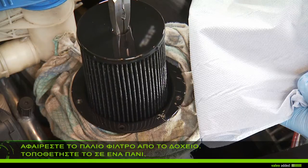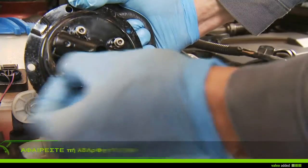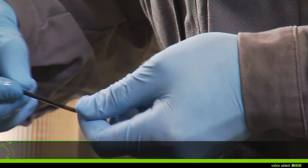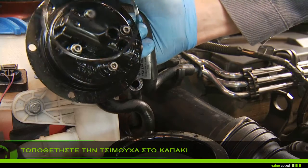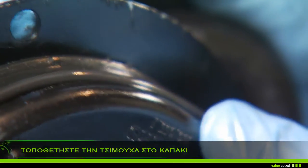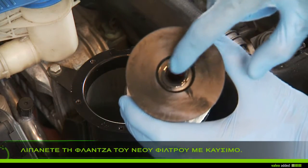Remove the used gasket of the cap and lubricate the filter gasket with fuel. Replace the gasket cap with the new one. Lubricate the gasket of the new filter with fuel.